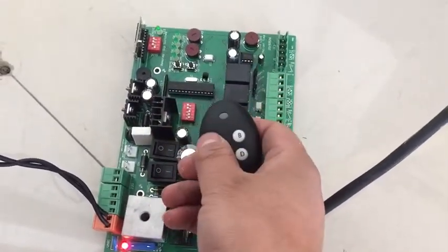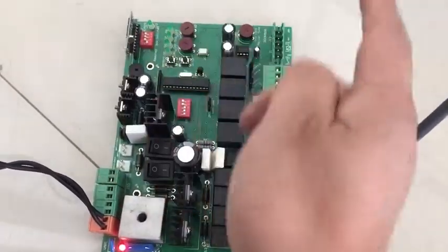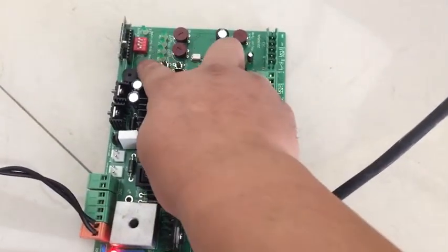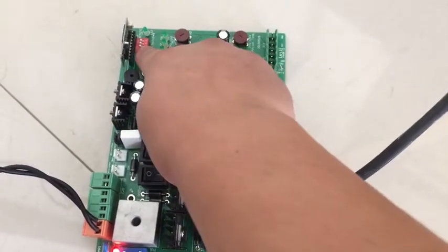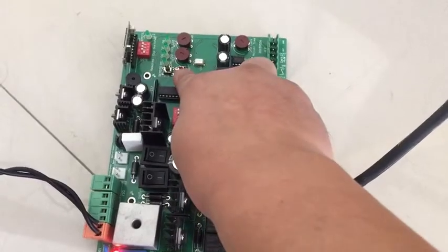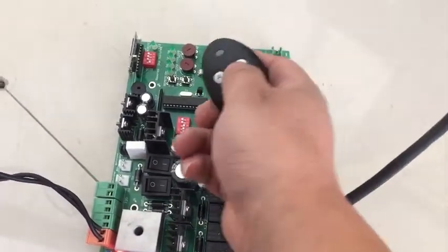The remote is already matched. This is a single gate, so we close channel 1 — you only need to use channel 2. Channel 2 is already on. Press the B button — B is for programming.